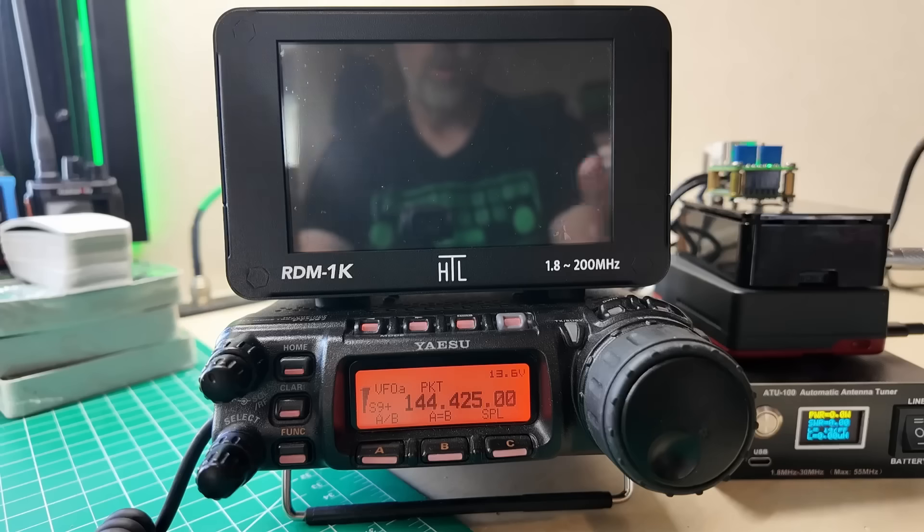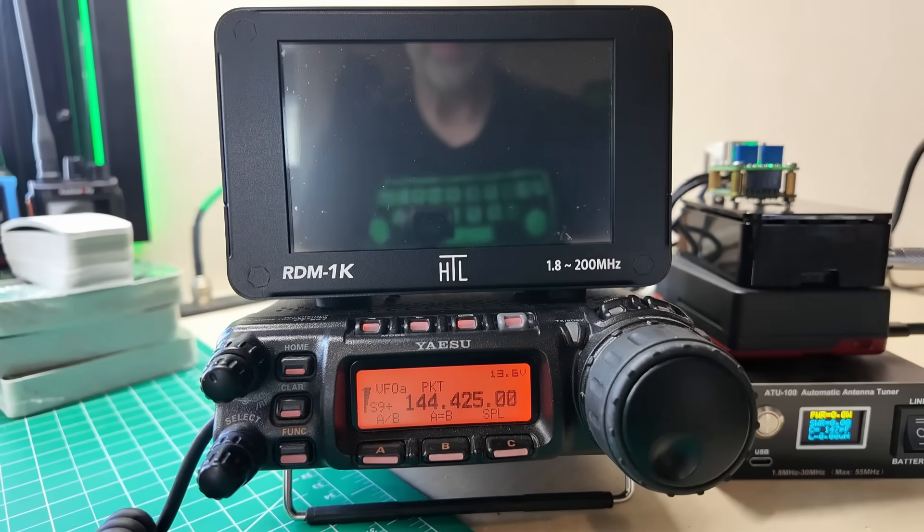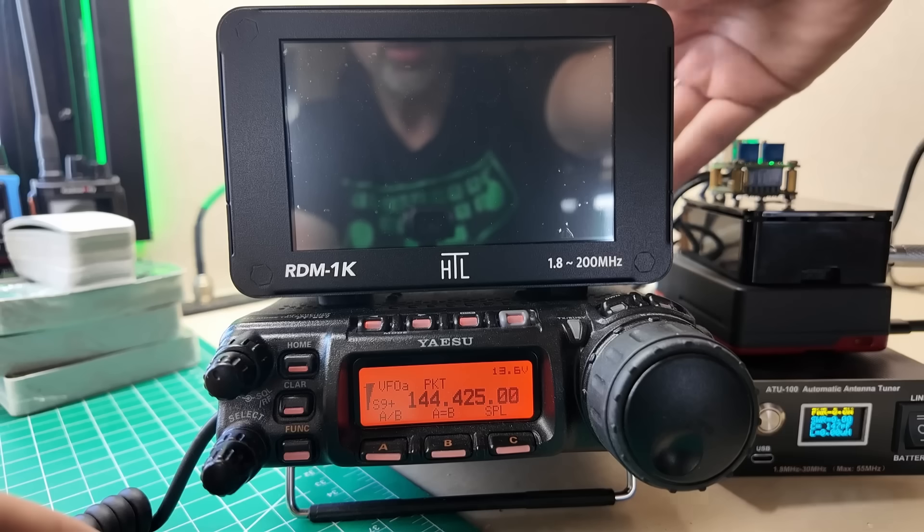Did you ever have one of those love at first sight moments? Let's get over to the bench and see if this might be one of those moments. What we have here is a meter — a power meter, an SWR and power meter.